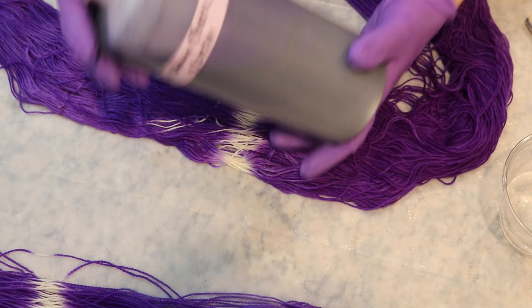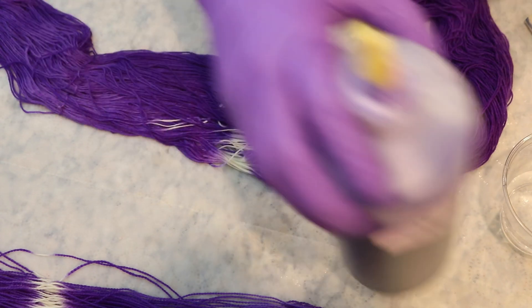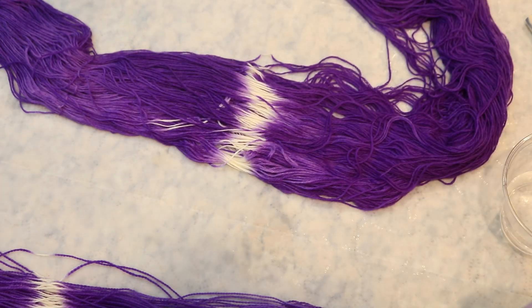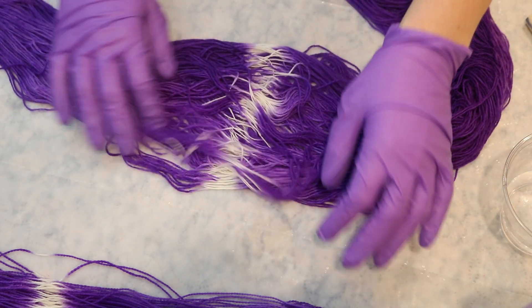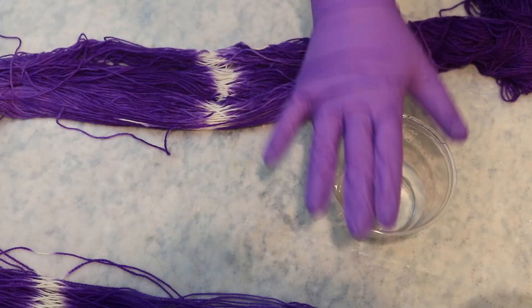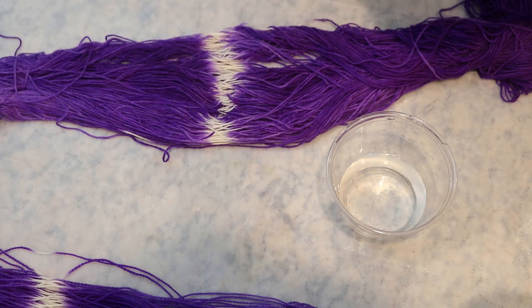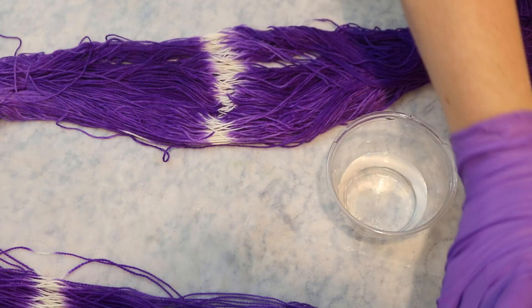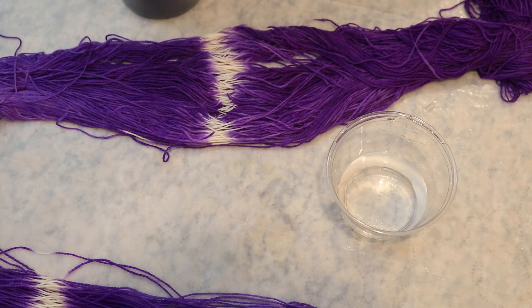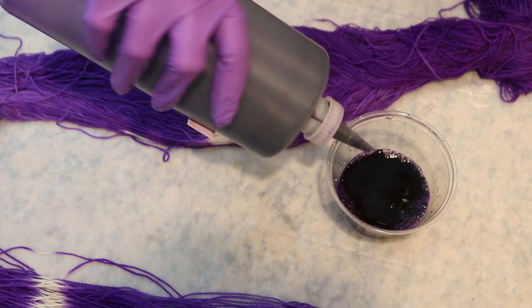It just so happens that we were using this Electric Violet stock solution today and I have some left over, but it's possible you wouldn't have that color left over and might need to mix something fresh. I have a little bit of water in a cup — not measured intentionally because we're going to be painting some colors on. I'm going to add some vinegar, because today with the resist there might not be vinegar in there, or maybe you noticed this after the yarn is dry. Then I'm going to spray some of the color into this water.